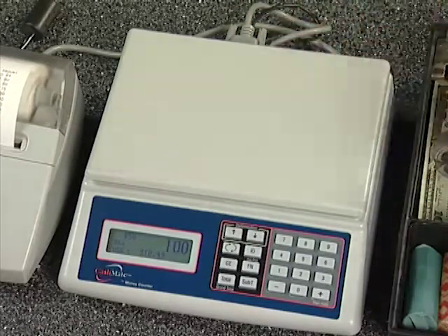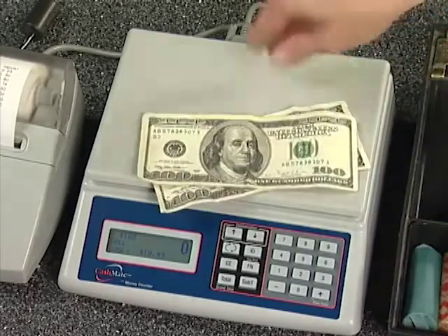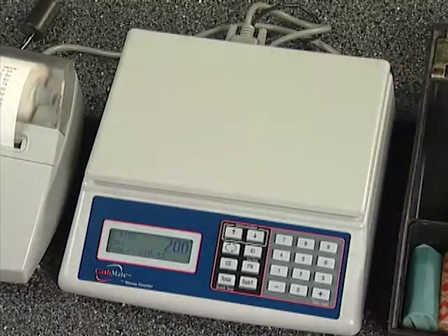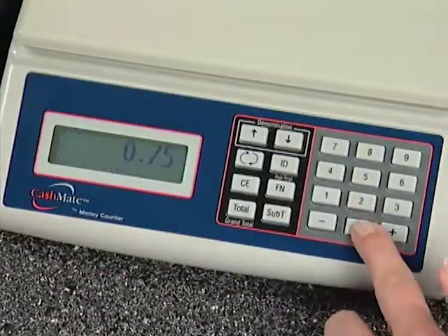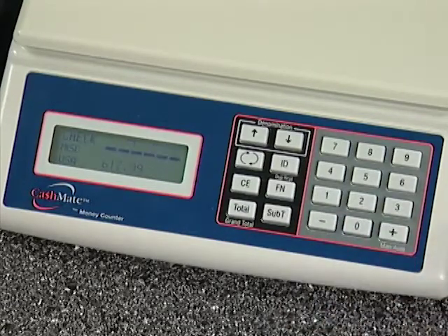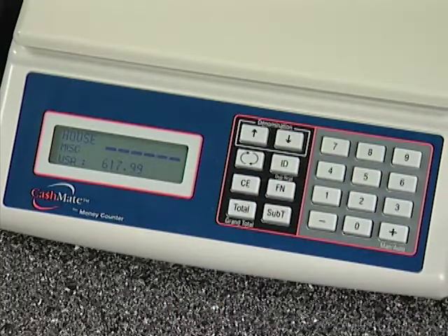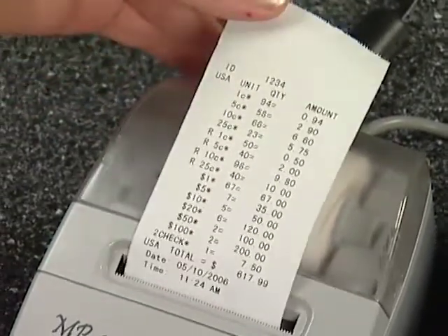After counting all the cash, you can enter other miscellaneous items you may have. CashMate acts as an adding machine as well. For example, if you would like to enter your checks, type in the amount on the number pad and press the plus key. Advance to the next category by pressing the up arrow key. You can make up to 19 different categories on the CashMate system to fit just about any need. When finished with your count, hit the total key and the printer will print out a receipt.